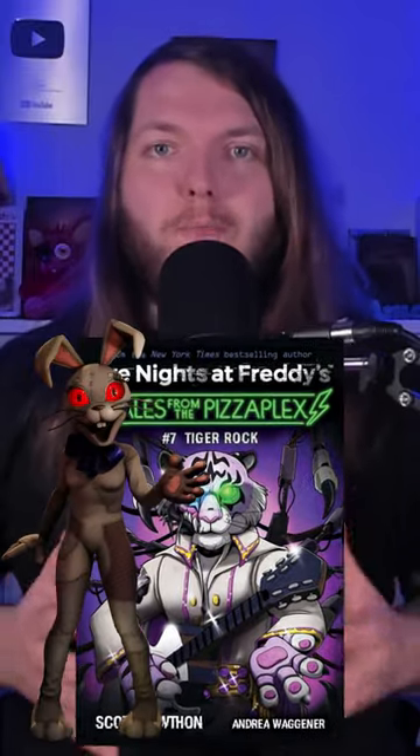We finally know how Burn Trap was made. In the newest Tales from the Pizzaplex book, Tiger Rock, the epilogues tell us the method Vanny used to create Burn Trap — or rather, the method the Mimic used.